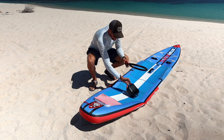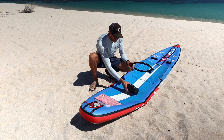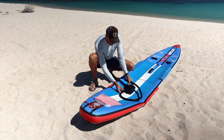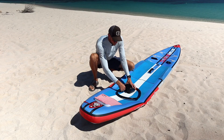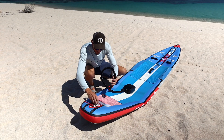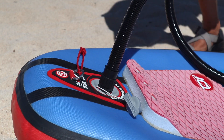This pump is super easy to use. All you have to do is grab your pump, grab your hose, and connect it to the inflation side of the pump. So I'm going to screw it on here. Once you've got that connected, you're going to connect it to your paddle board itself. I'll connect mine up to my paddle board here.